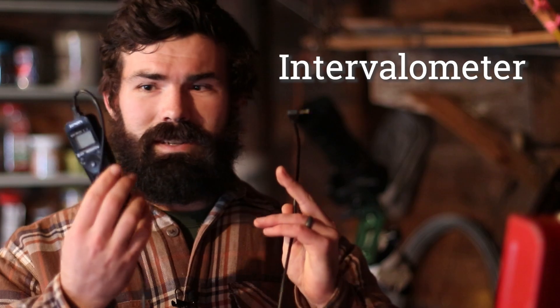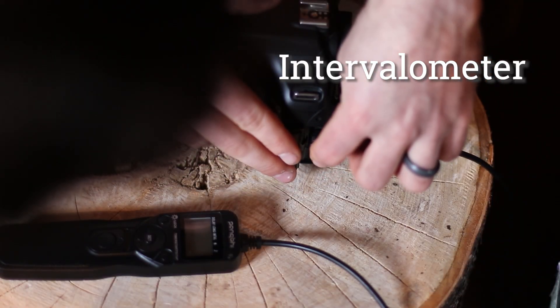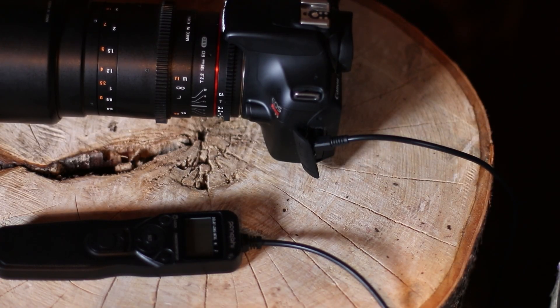Let's talk about some accessories, some caveats to this setup, and what this is all going to run you, because there's no way around it — this is going to cost some money. Probably one of the first accessories is an intervalometer, which is just an external control for your camera's shutter that lets you take many long exposures automatically through the night.